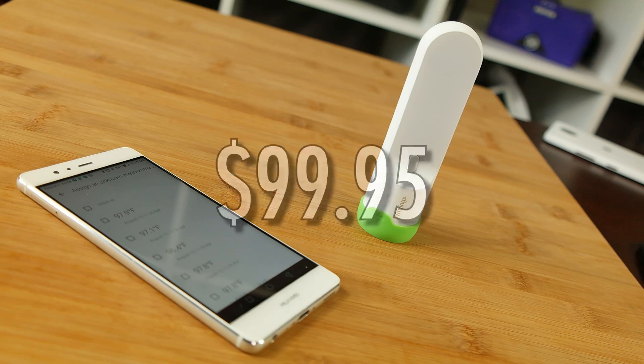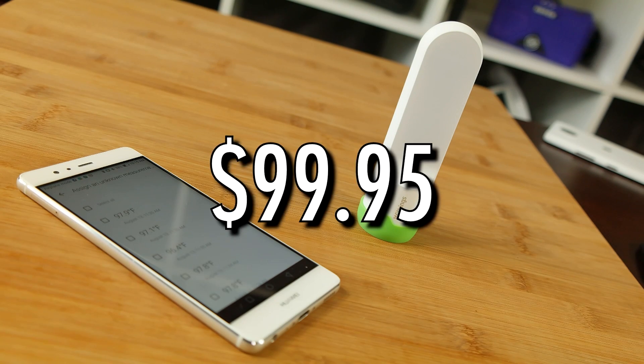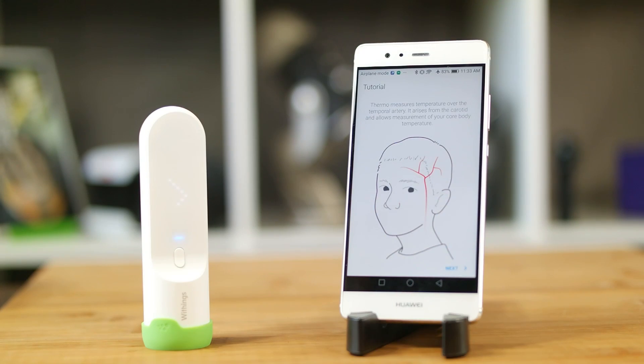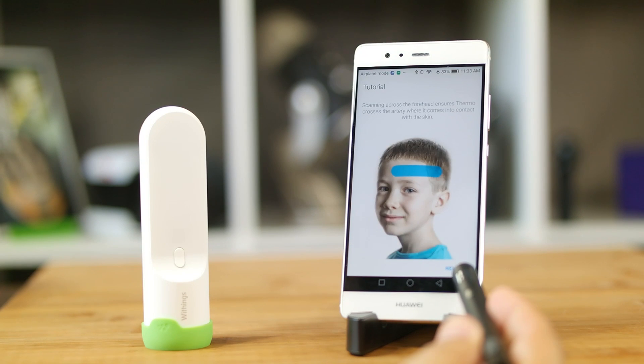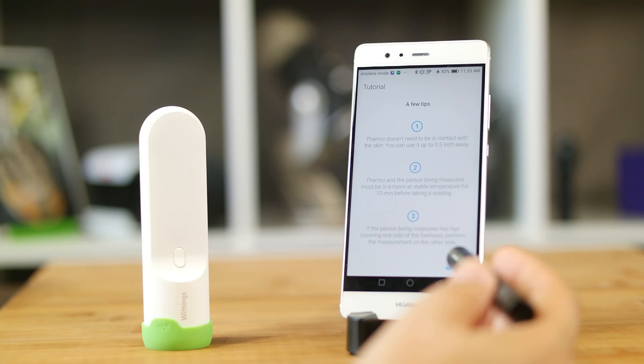This all needs to be balanced against the price, however. At $99.95, it's almost three times the price of a nice non-data-connected, non-contact thermometer. And while this app is helpful, one could make the argument for just creating a spreadsheet on their phone and using Google to look up symptoms and fever treatment options.